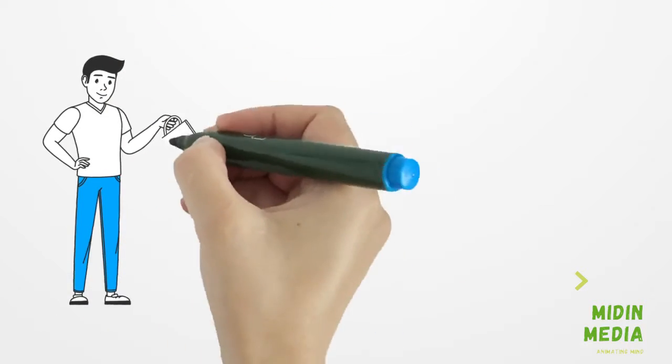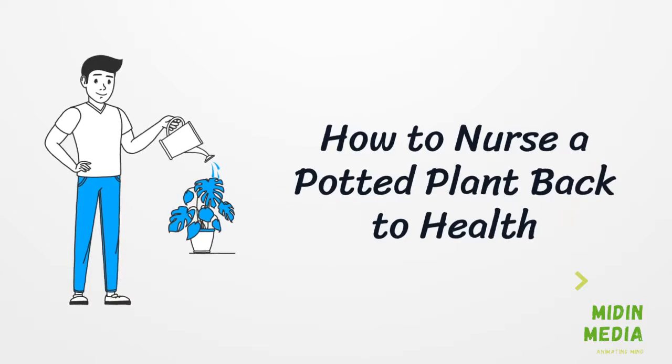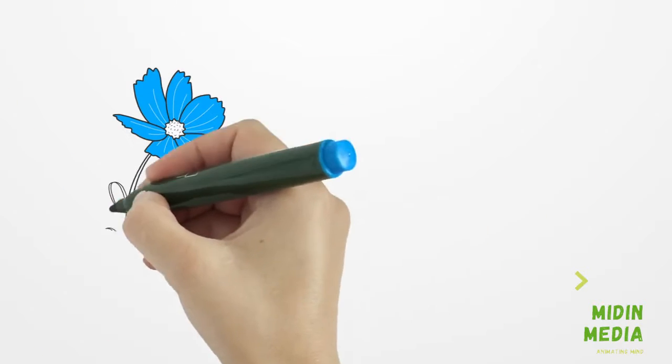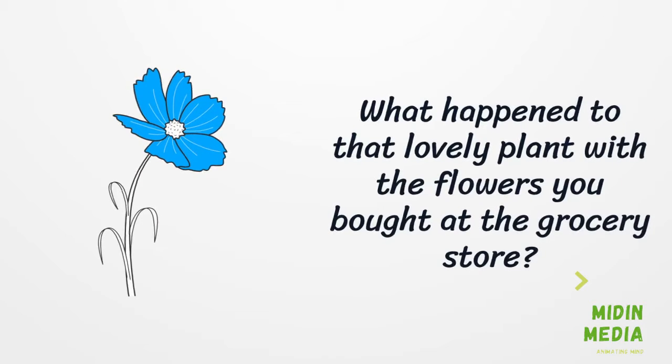Wondering how to nurse a potted plant back to health? We've got you covered in this video. What happened to that lovely plant with the flowers you bought at the grocery store, or maybe someone gave you a cute plant for your birthday and you forgot it until it's almost dead? Can you save it? There are ways to nurse a potted plant back to health.